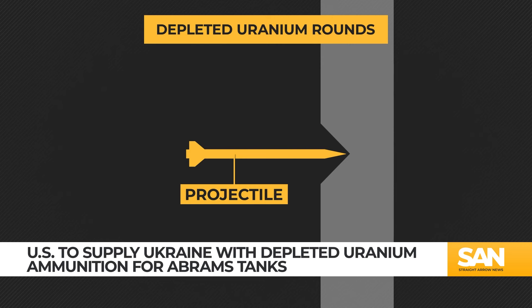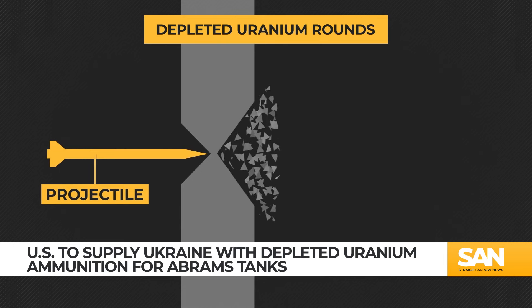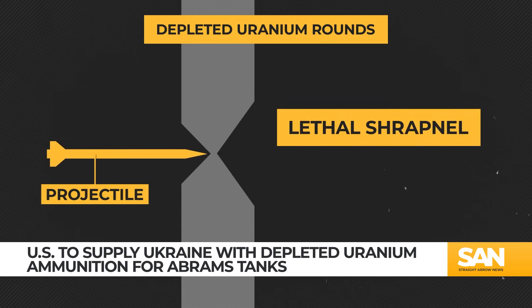Instead, the dense depleted uranium stays sharp to pierce armored vehicles. When that happens, shards of the vehicle's own armor fly through the interior with lethal velocity.